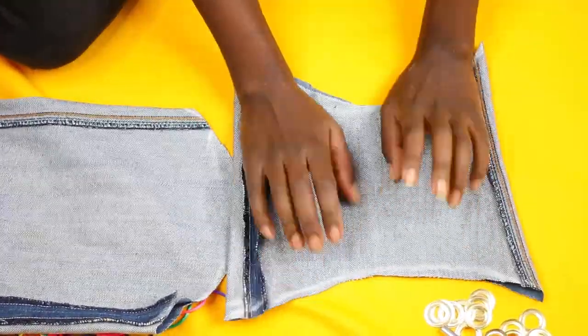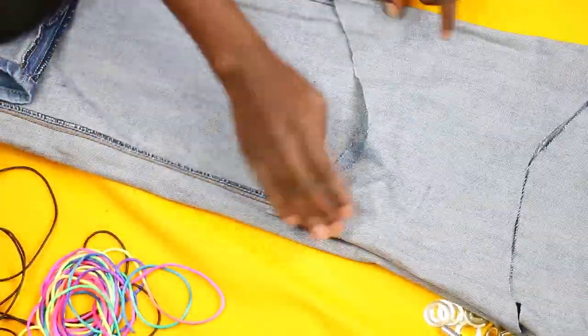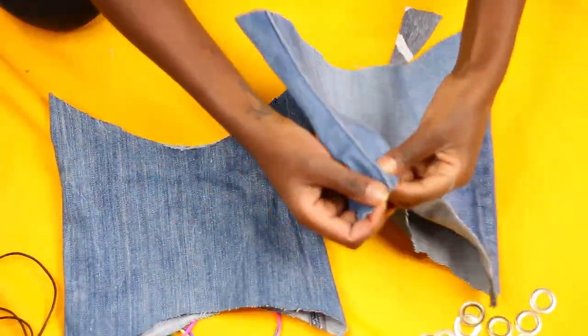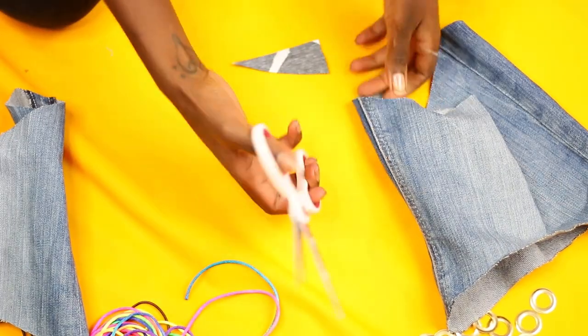You are going to lay the cut piece on the other leg of the pants because you want to have two pieces of the same kind. Use it like a stencil — yes, use that word — and sketch out the second piece.